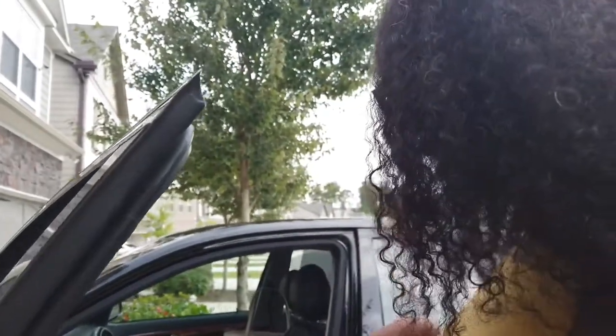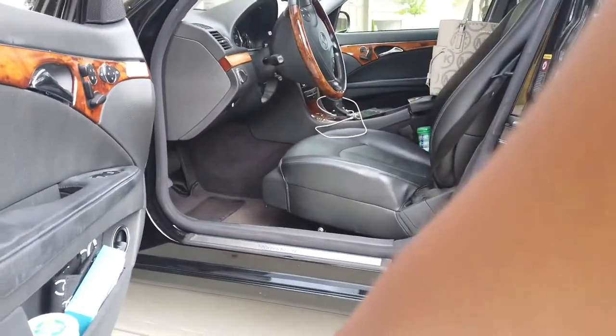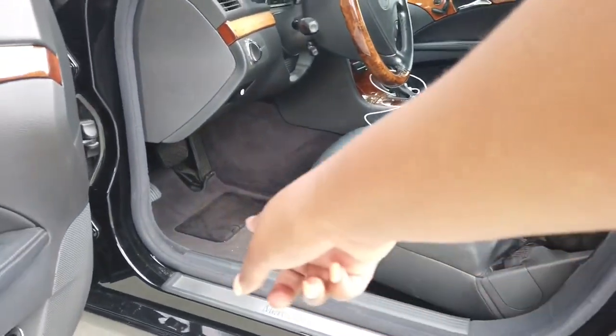So we're outside the car now. I'm at my dad's house. When you look in, you got the Mercedes Benz sign right here on the actual trimming of the door. And then you got the car mats.